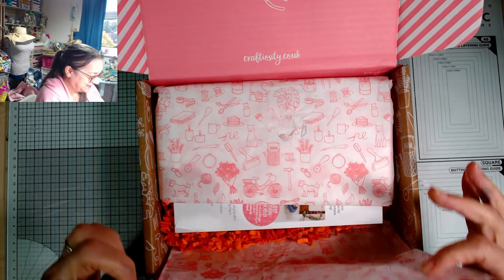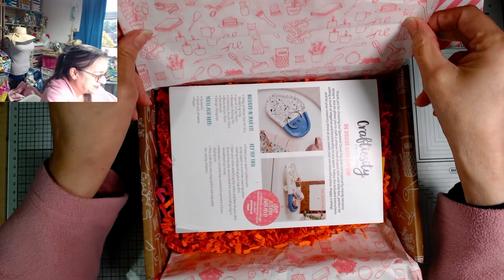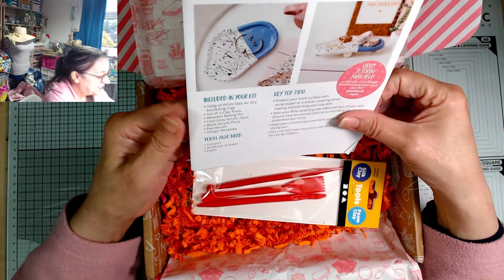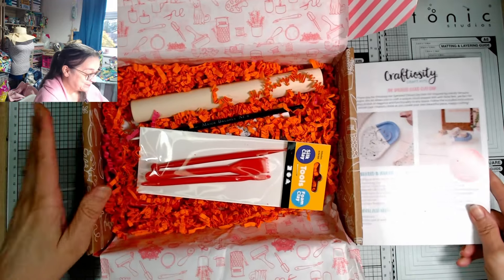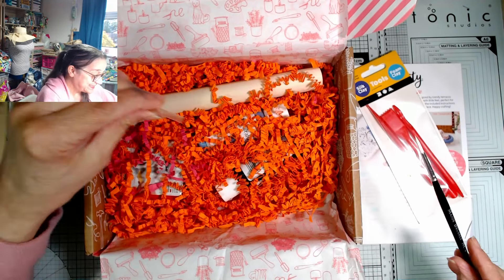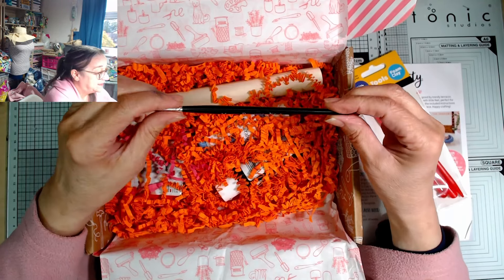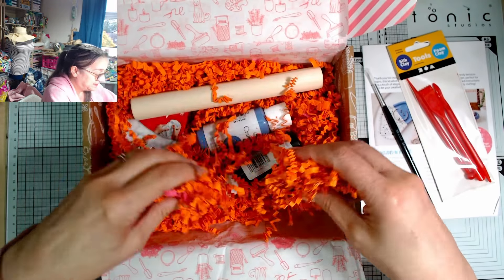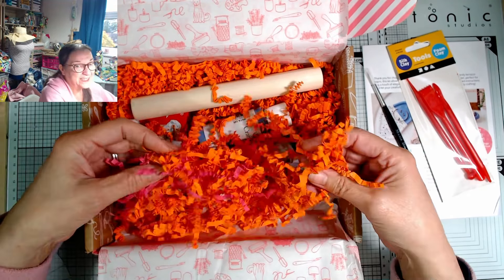I already know how beautiful these are because I've had one before. The inside card says 'have a wonderful craft afternoon, share your project on social media with hashtag Craftiosity, and so the adventure begins.' That is really lovely — this just makes you want to colour in, doesn't it? That is cute — really nice presentation. They've changed the colour of the packaging since I saw this last. Can you guess what the activity is?